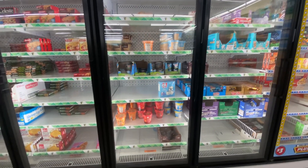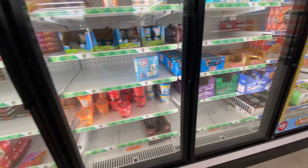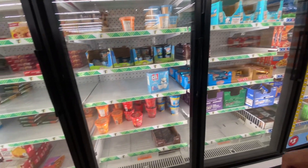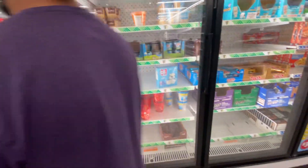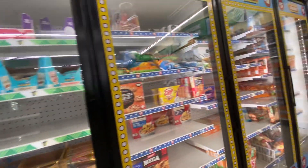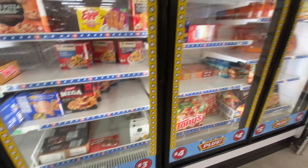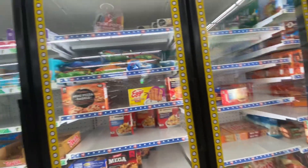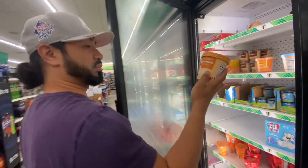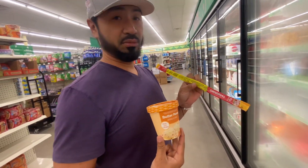Looks like the Minute Maid is gone — they're out of a lot of frozen stuff. We were trying to find some Minute Maid icies, but they're gone. They're also out of the pretzels Jude likes. All right, we're gonna get the butter pecan — my favorite flavor — and try a Slim Jim.